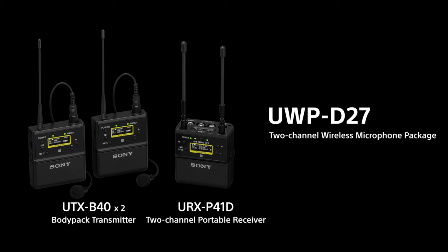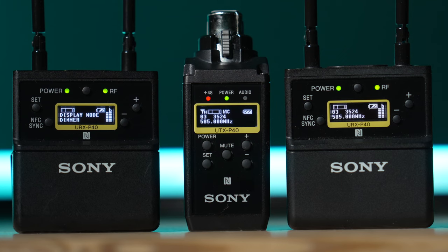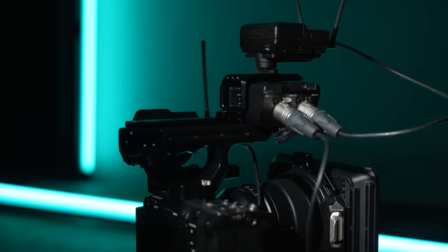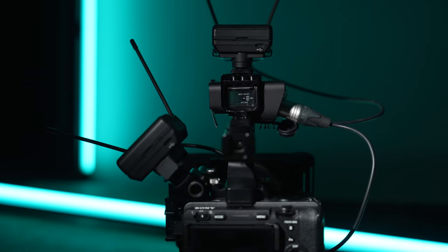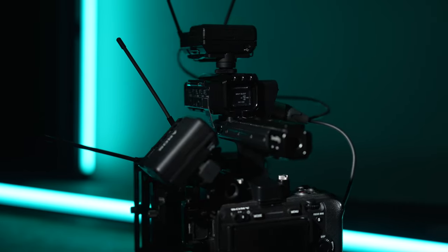In terms of receivers, I use two of these URX P40 single channel receivers. Sony does make a dual channel receiver that can be used to receive a signal from two transmitters at the same time, however I find having two single channel receivers allows me to do that plus a lot more. Occasionally I'll use the lav mic and a shotgun mic at the same time — I just need to use both receivers connected via XLR to the audio handle, with each one receiving the signal from each mic.